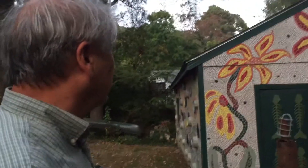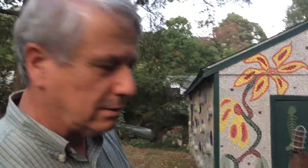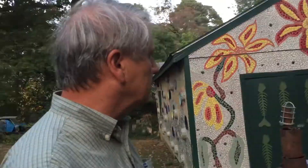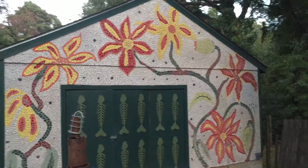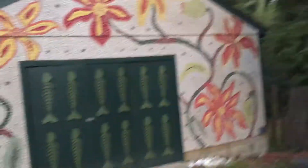A friend of mine was working with me and we went back and forth with the design more — that was more thought out. A woman friend. We got started on it but she kind of quit working on it. It's a little daintier. And then I recently added the skeletons — most people have skeletons in their closets, I got them on my garage door.